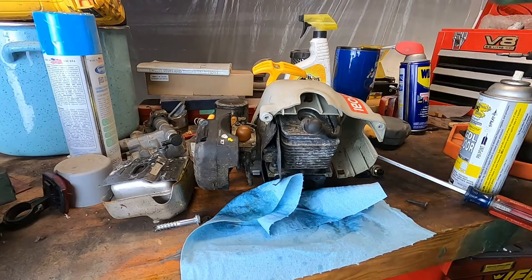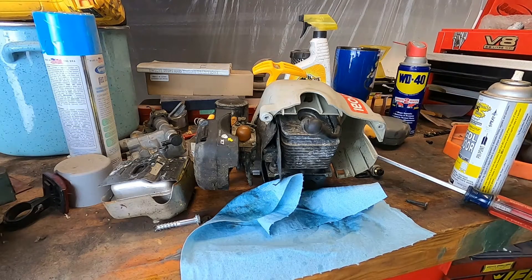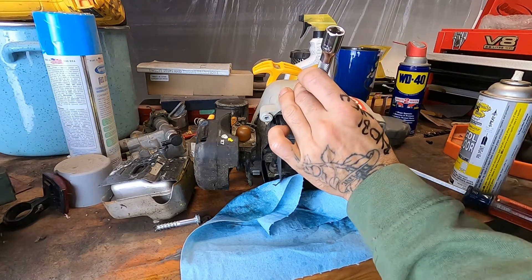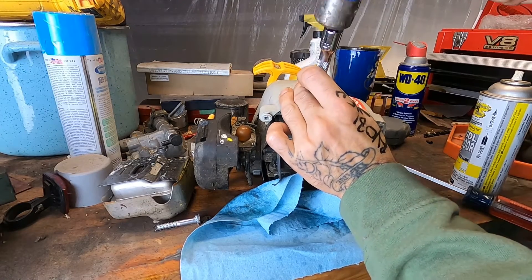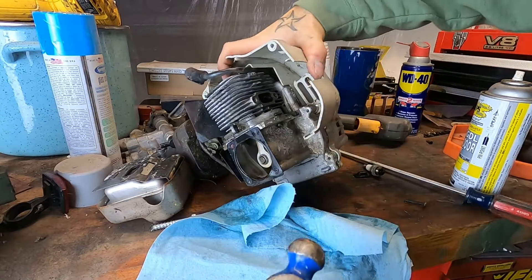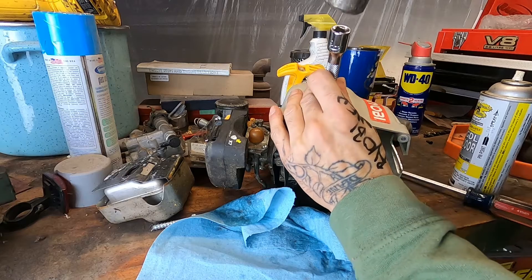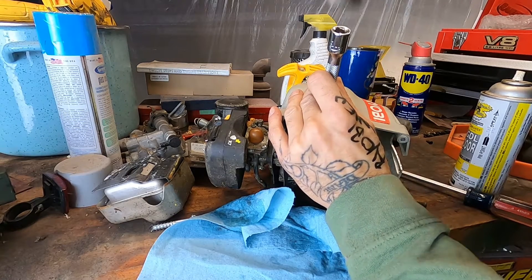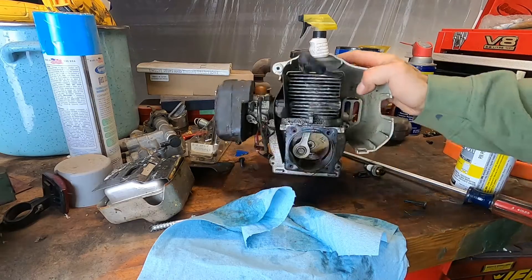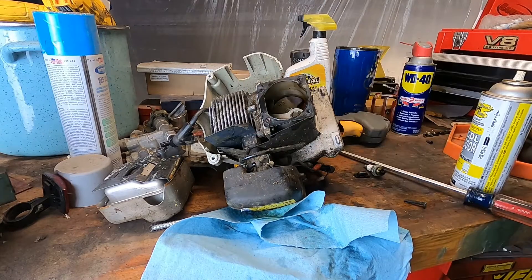Here's something I've had success with on string trimmers and other real small engines like this. Let's take an extension that will fit and just lightly tap to see if it's a little bit stuck — it might break free. We obviously don't want to punch a hole in the top of the piston. Let's check the exhaust for progress. Nope, no progress. That little bugger is stuck. See if we can go the other way. I just don't see anything — there's no bits or bobs or any indication.